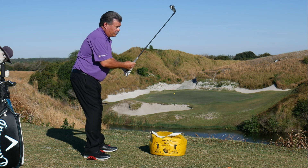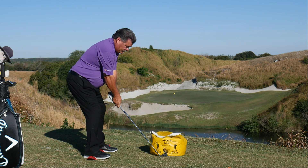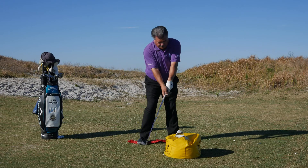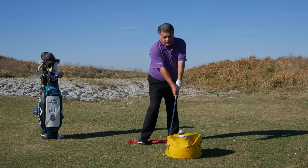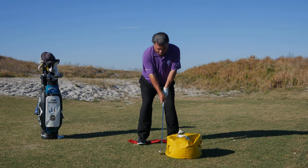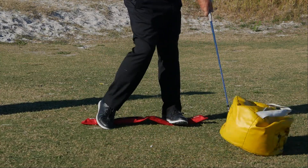This is where this combination drill really works out. So you're up on the right heel, and you're trying to get to the left heel and make solid contact. And if you do, the bag's going to flip over. So let's see if we can make this happen. We're going to go heel to heel.